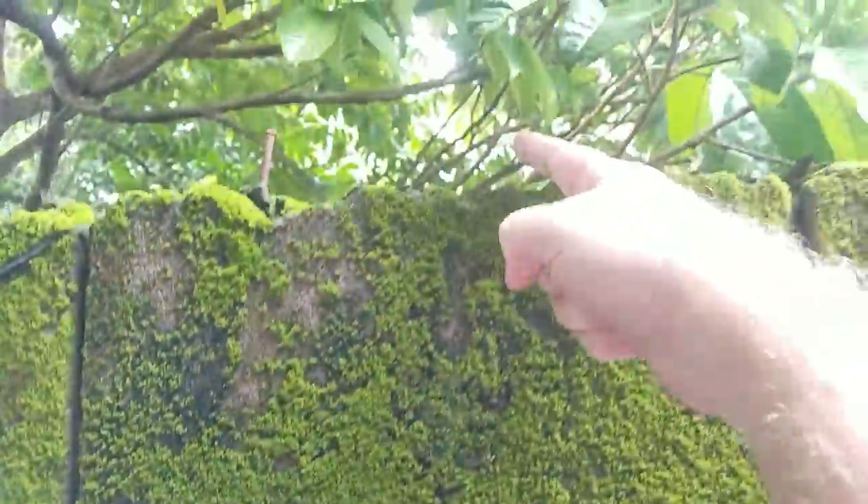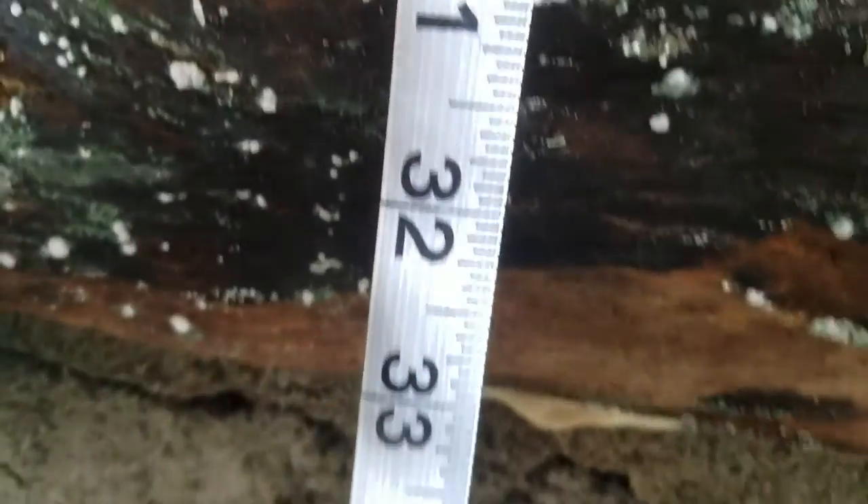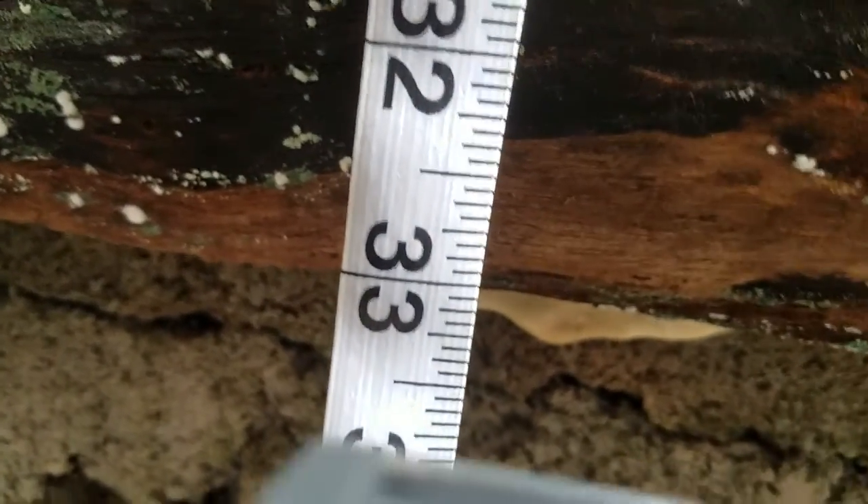We need a couple inches — it should be on the other side, five inches across to here. Then I need to get off the ladder. That's 33 inches to the bottom of the board.